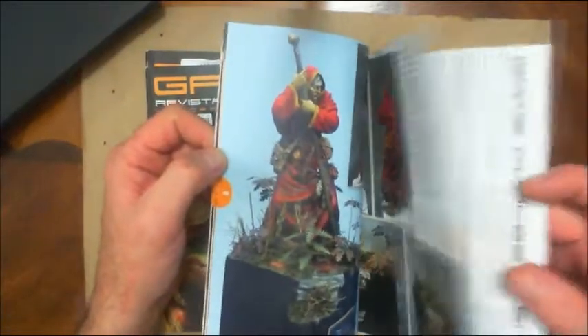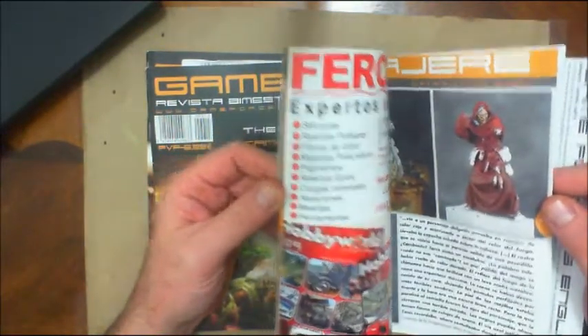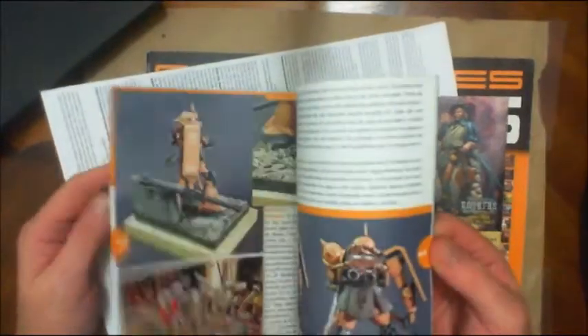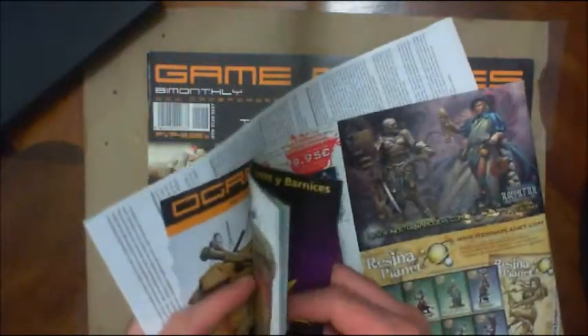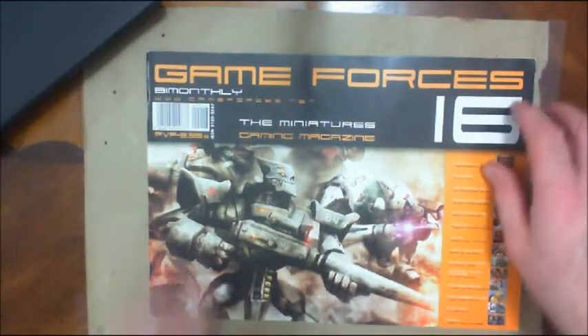This one is also in Spanish but you get a translation with it. If you are an English speaker and don't know Spanish, if you want to pick these up make sure it's going to have the English translation, because I'm not sure all of them do. You can go search 'Game Forces Magazine' and find the link there. Just amazing work all the way around — it introduces you to other companies and certainly artists that you might not be aware of.